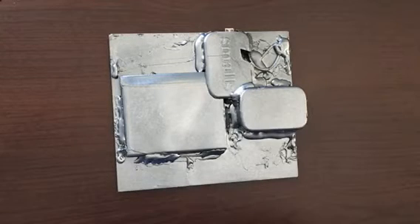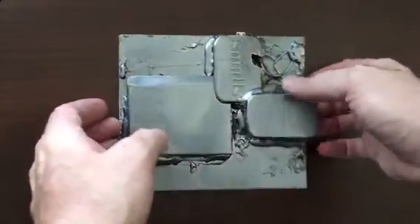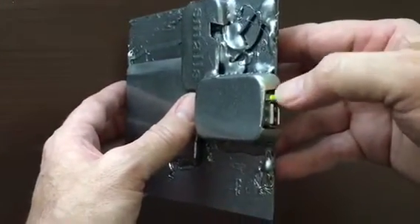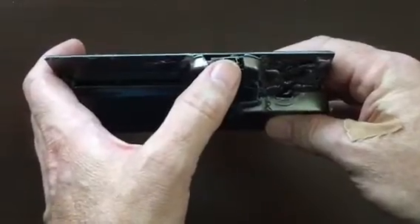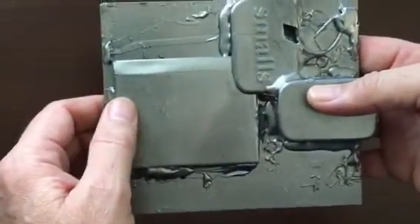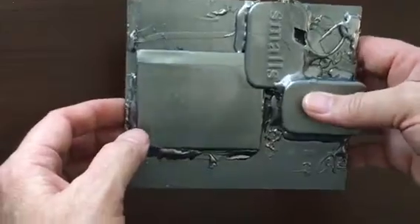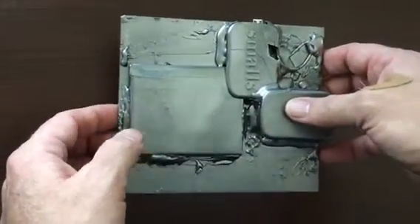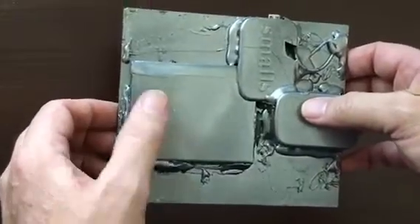I just wanted to make something for utility. What it is is a USB charger — like a lot of the things that I make. There's a USB charge circuit inside here and a lithium-ion charge controller inside here. This is a lithium-ion battery out of a tablet we had a while back — one of the kids dropped it and broke it, so I took the battery out.